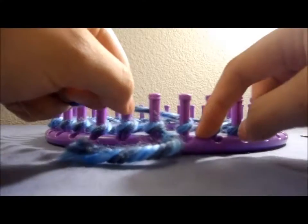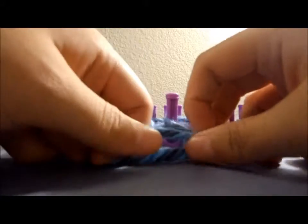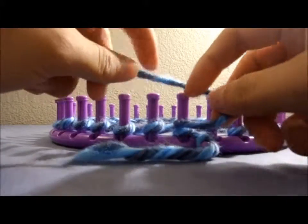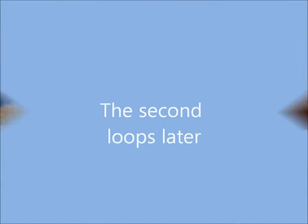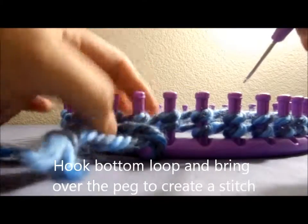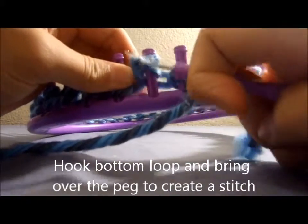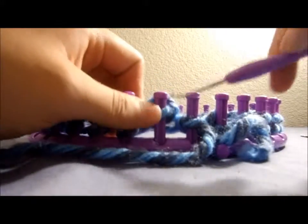We're going to continue around each peg all over again the exact same way and we're going to create a second loop on each peg. Then grab your hook and what you're going to do is bring it over the top.